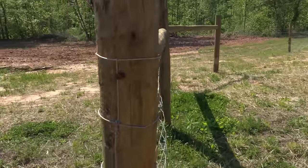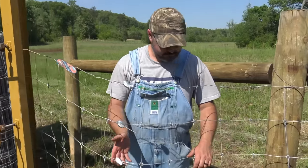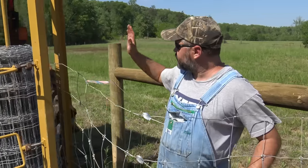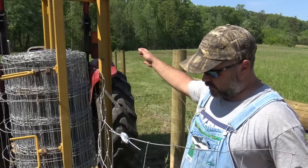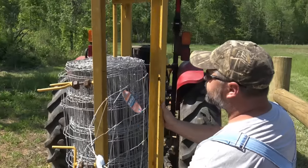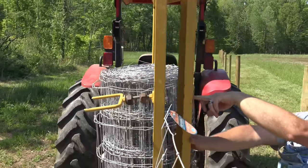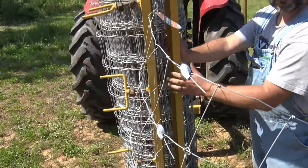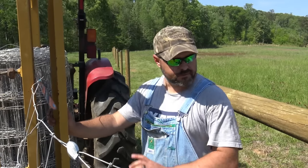Now that we've got our splices on and spliced one spool to the new spool, we'll crank the tractor up and drive a distance - maybe half a roll or drive down to the next H-brace. When we get ready to pull the fence tight, we'll swing this bar around - it swings in place - and then we'll turn these out from this side, screw them in through here, clamp the fence tight, ease forward a little bit with the tractor, get it real tight, lock the brakes down on the tractor, and then we'll start stapling the posts.